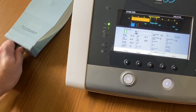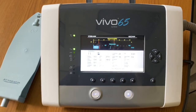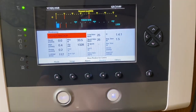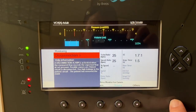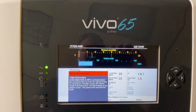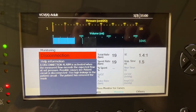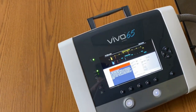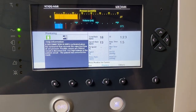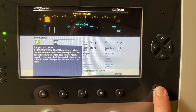Anytime you do have an alarm — I'll go ahead and disconnect this from the patient — it's alarming disconnection. You'll notice you have this information screen. If you press on information, it can give you helpful tips on what the alert means. It's like a little troubleshooting advice for the therapist if they're not quite familiar with what the alert is prompting them, what's going wrong, and how to fix it. I will connect my patient back, fixing the disconnect, and my alarm is now resolved. Press information again to get rid of the tip screen.